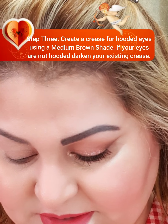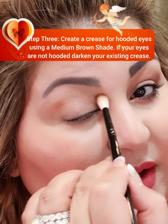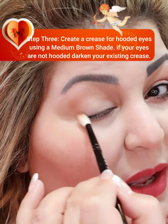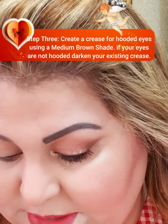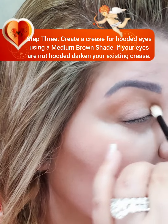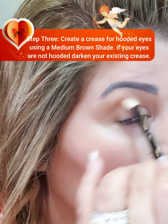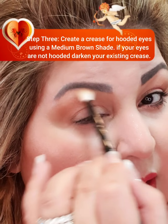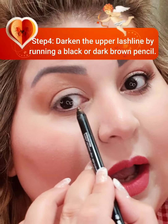The next step is creating a crease. Whether you have hooded eyes or not, you will definitely need a crease — without it you cannot map your eye, and it is very difficult to apply the shadows properly. Creating the crease is the most basic step in my makeup routine. Since this is a nude look, I do not create a very harsh crease.